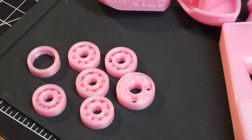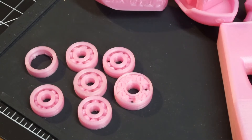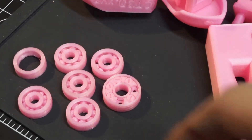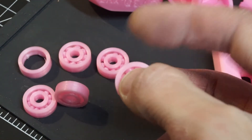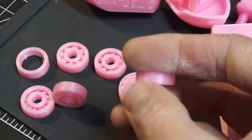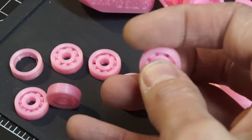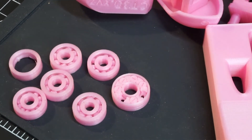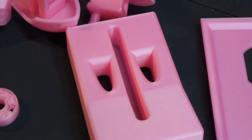The problem with the ball bearings is that PLA isn't the best material for them, so they did have a tendency to break apart unfortunately. But aside from that they actually functioned — you can see they actually function as bearings. If not well, then certainly actually functional, which is to me pretty impressive.